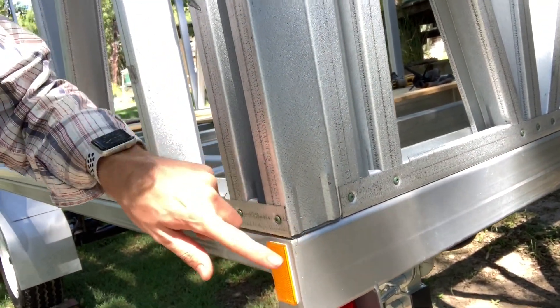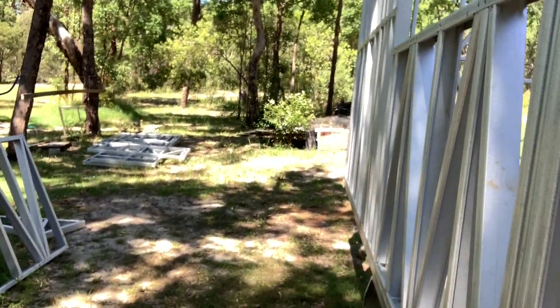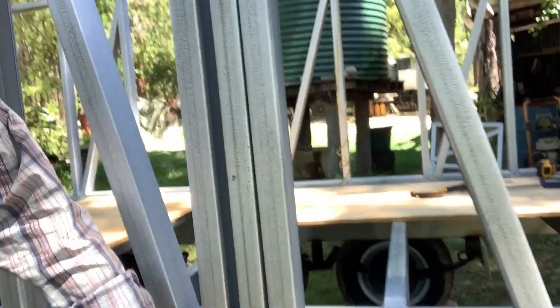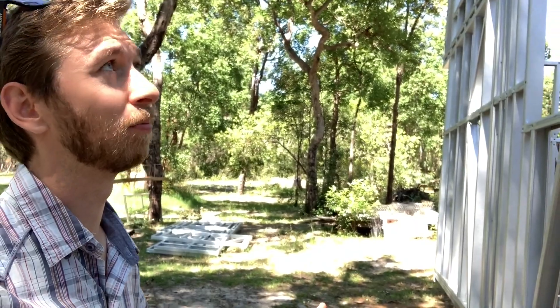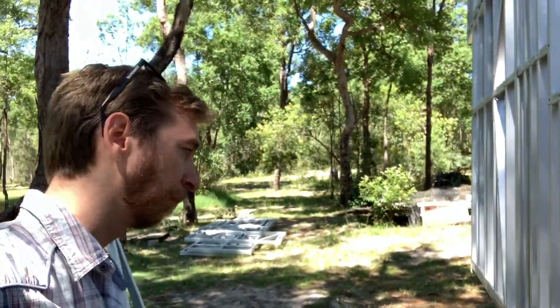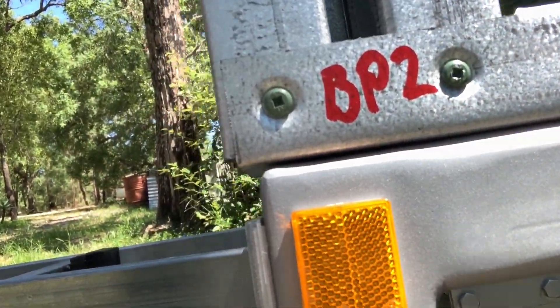We've lined up perfectly with this corner, but along this edge there was a little bit of a gap — you can see just there — that we just couldn't get flush as we wanted. We just had to make do with it having that little bit of a gap, but it has meant that on this very end we've got a little bit of an overhang of the same amount as the gap down there.